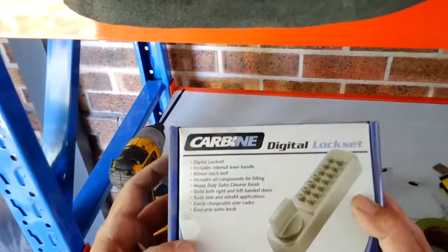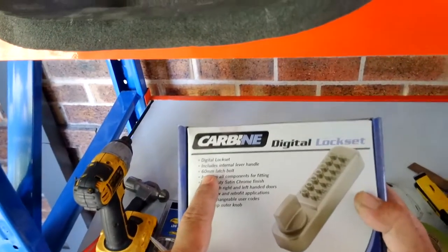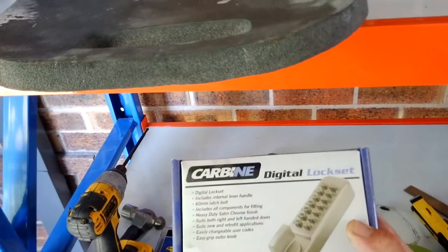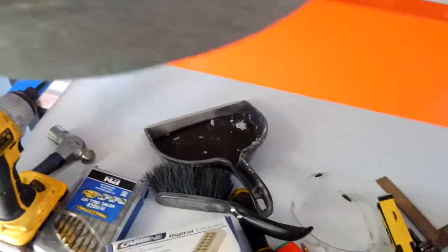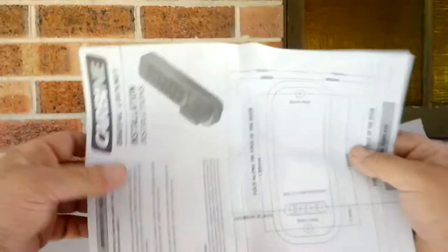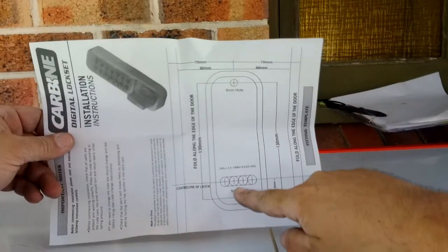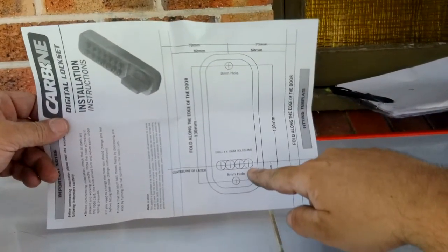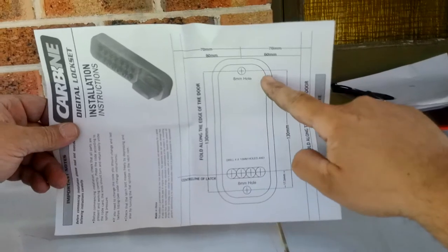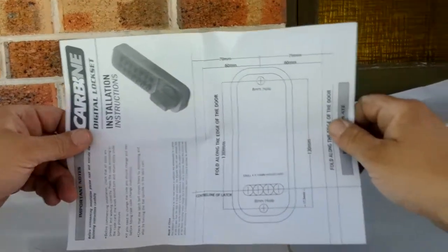This code lock right here is a push button lock. It doesn't require batteries. It has a 60mm backset and we're going to put it in. First thing we're going to do is go over what holes it requires us to drill. It's requiring us to put in four 10mm holes, two 8mm holes, and the centre of the latch would be 60mm backset.